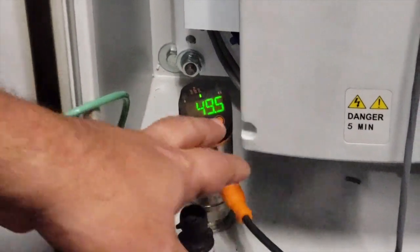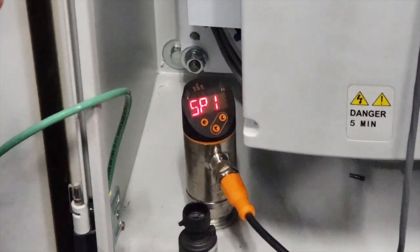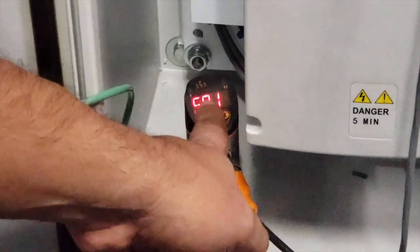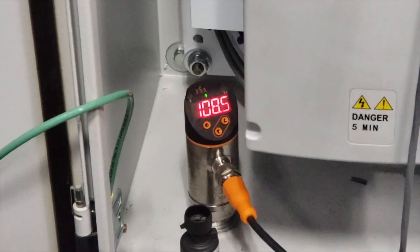To see the cutoff switch — the high system switch — you just press the run button. The first one is SP1. Press it again and there you go. That's why it's going to trip.